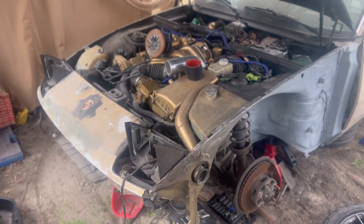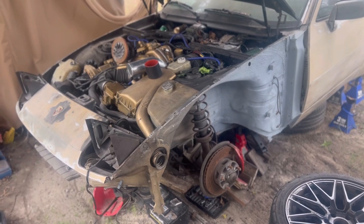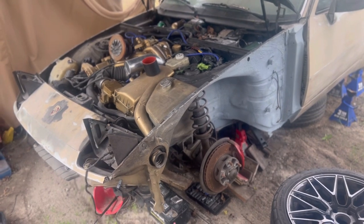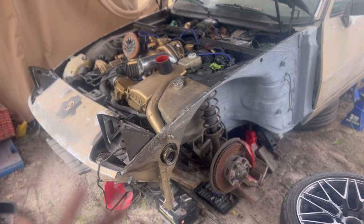What's up YouTube, welcome to 3Garage. As you can see, I am finally on this Porsche 944. I have been so eager to get on it and it's been on the back of my mind. I'm ready to get this car back on the road and driving like it's supposed to.